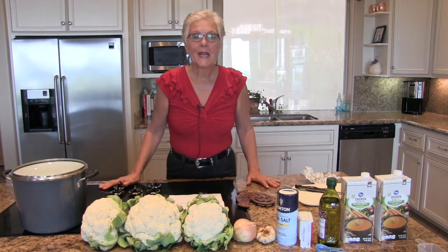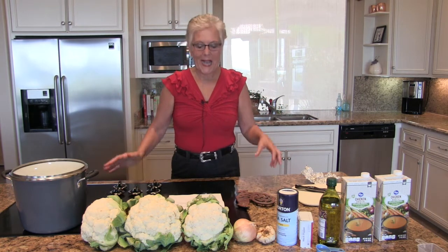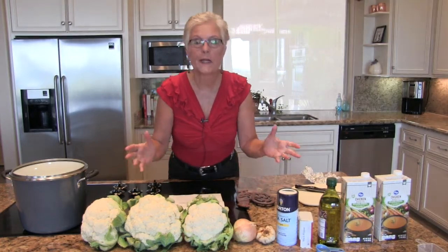Welcome to my kitchen. Today we're going to make a creamy cauliflower garlic soup.